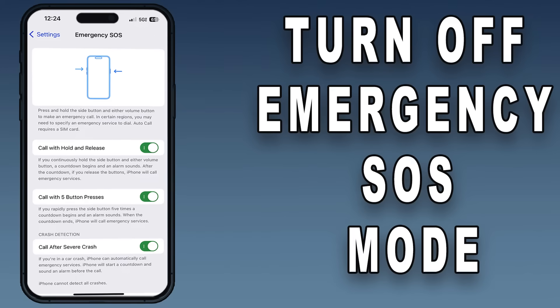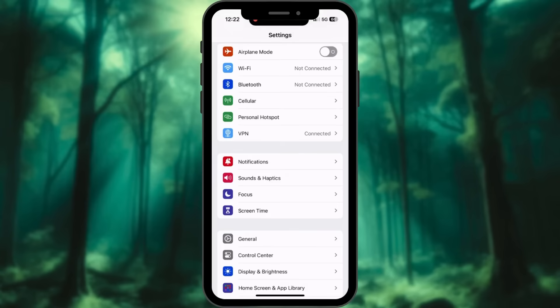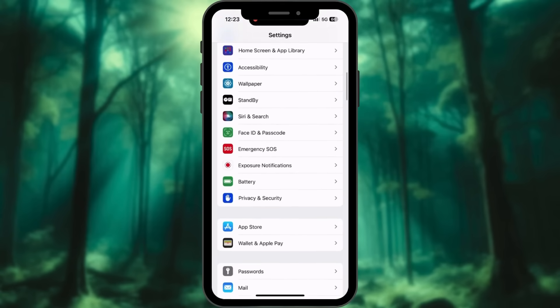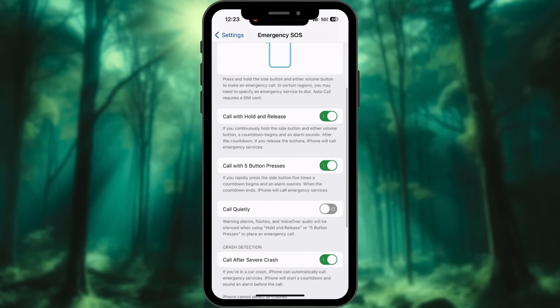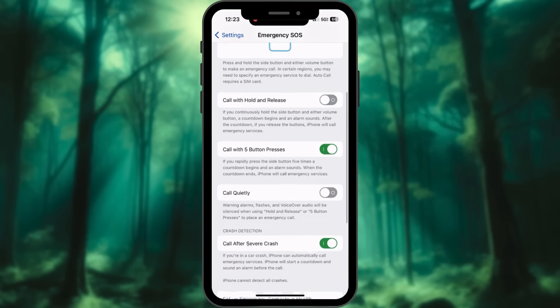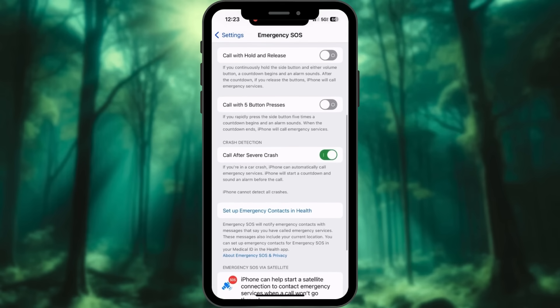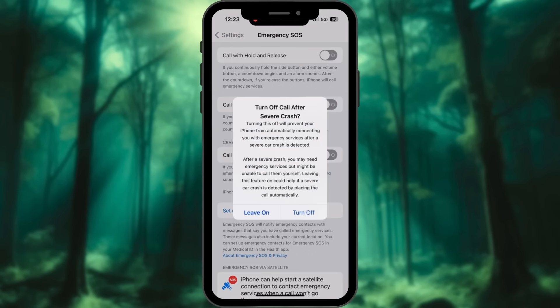How to turn off emergency SOS mode. Launch the Settings app on your iPhone. Scroll down and tap the Emergency SOS option. Locate and turn off the 'Call with Hold and Release' option. Disable the 'Call with Five Button Presses' option to prevent triggering SOS by pressing the side button five times. Look for 'Call After Severe Crash' and toggle it off as well.